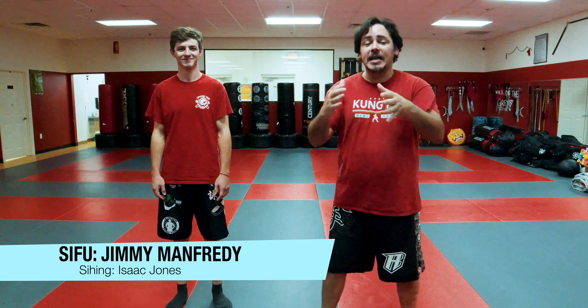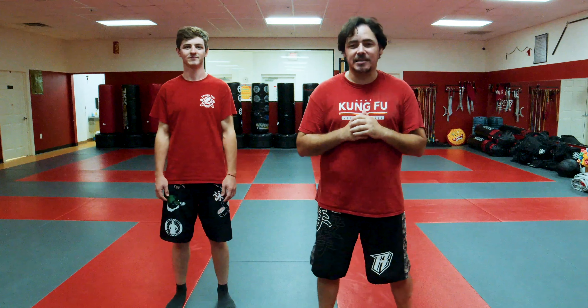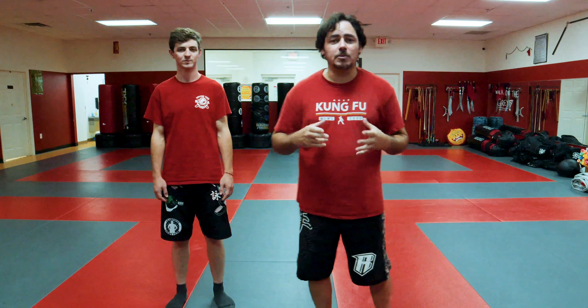What's going on YouTube fam? This is Sifu Jimmy Manfredi here coming at you once again for Street Kung Fu with my assistant as always Isaac Jones. Today we're going to teach you a Tansao combination that's going to end with a nice takedown. It's going to be nice and simple, not too complex, but still yet effective and devastating.